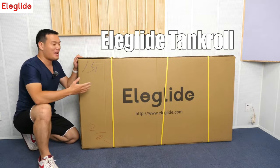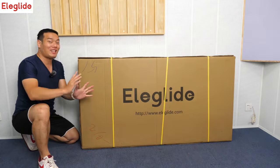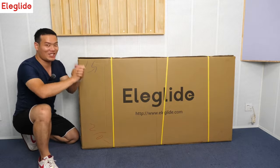As you probably know from the name, it's like a tank. That's the first 5-tire e-bike from Eleglide. Now, without further ado, let's get started.